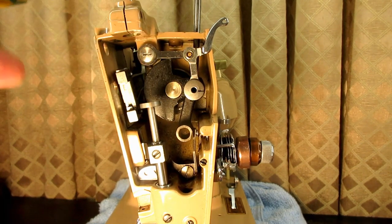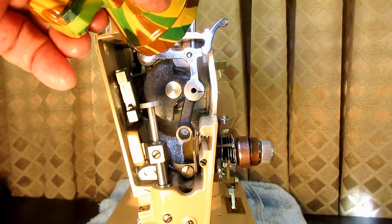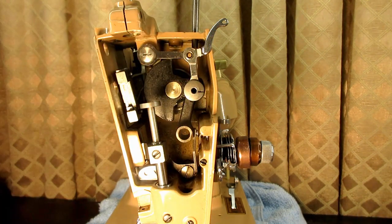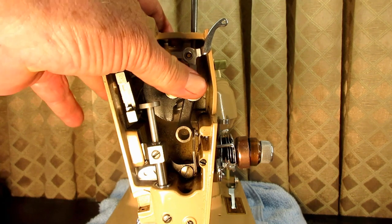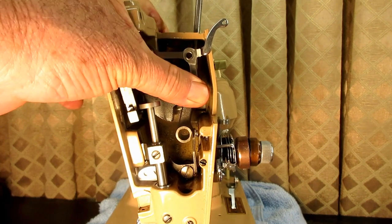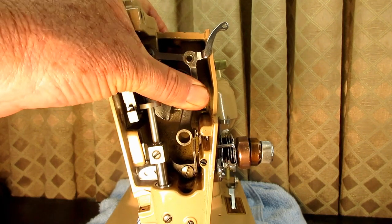I need to stand up and look down in there a little bit to do it — it's a little dark in there now that you've got the take up lever. Let me get it almost tight, then I'll make sure it's pushed all the way into the crank and tighten it.